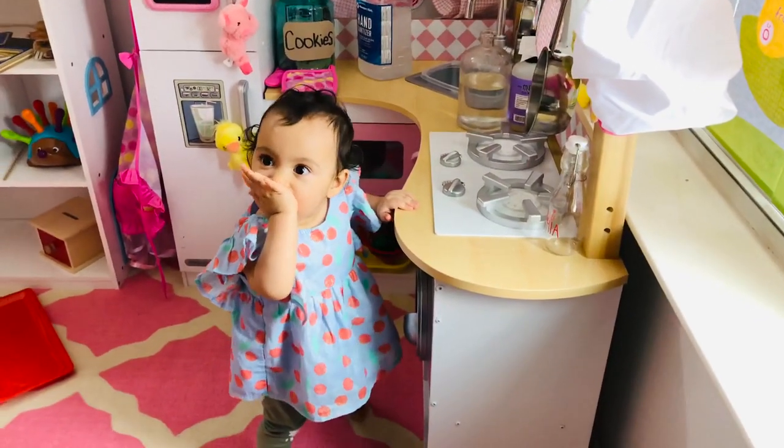Sophia, we're going to wash your hands today. We're going to teach you how to wash your hands. Come on, let's go. Let's do this. Here we go.